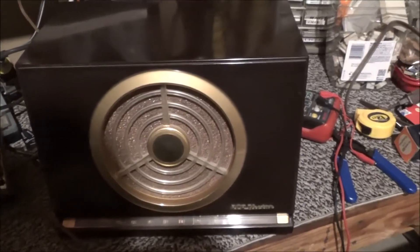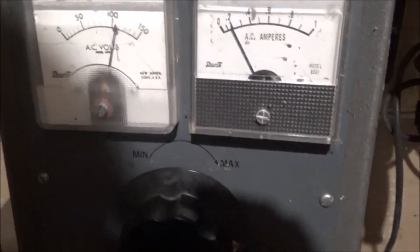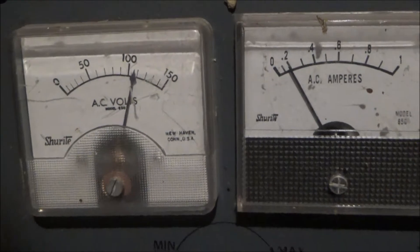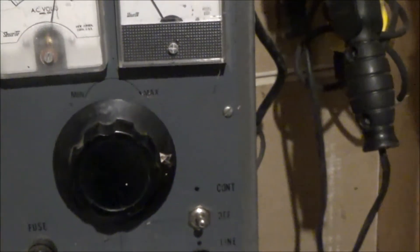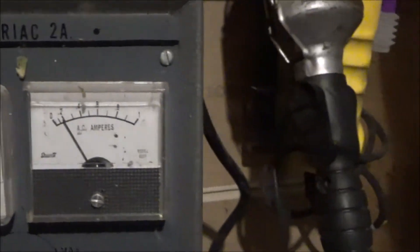I brought it up really slowly on the variac — I just wanted to see maybe if it had bad filter caps. We are at 120 volts, 120 off the AC line, and this thing works.